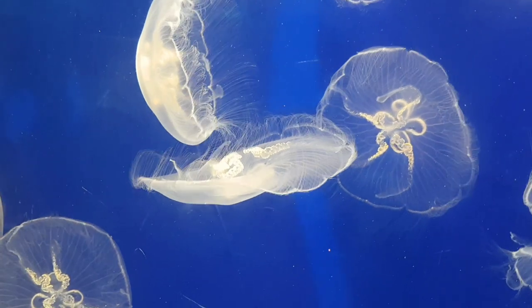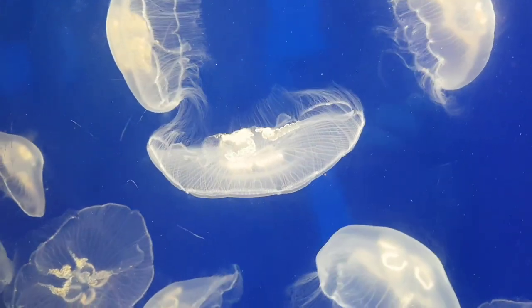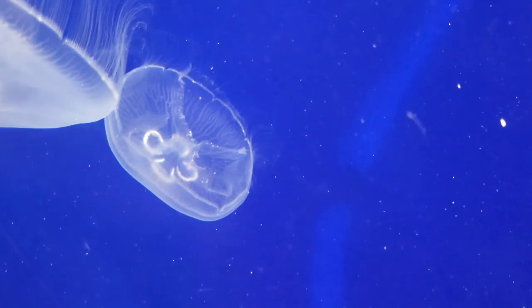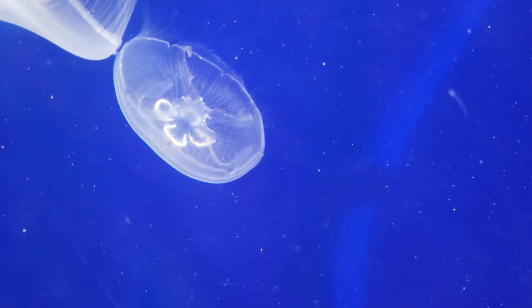This species is a round, dome-shaped jellyfish that is translucent with four circular markings around the center. They also have short, stinging tentacles that hang down from the sides of the bell.